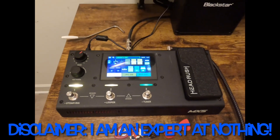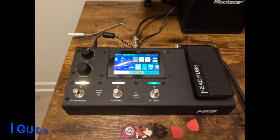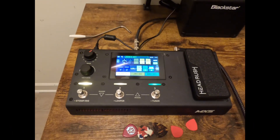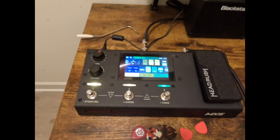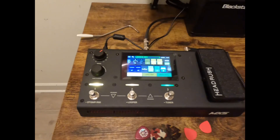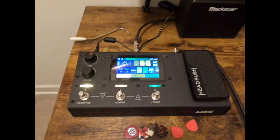Today I'm going to do a user review on this Headrush MX-5. I've had it about a month now and I got it for studio work. I don't ever really see myself replacing my tube amps on stage, but I wanted to get something I could set up in the studio to work quickly, external of my computer, but plug in direct to get a good tube amp tone that I could take with me other places.